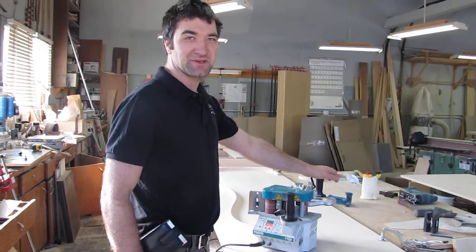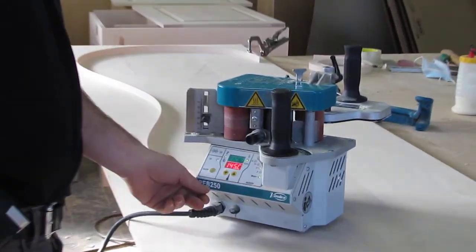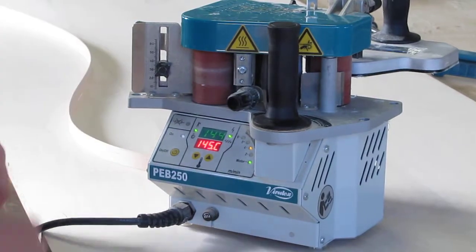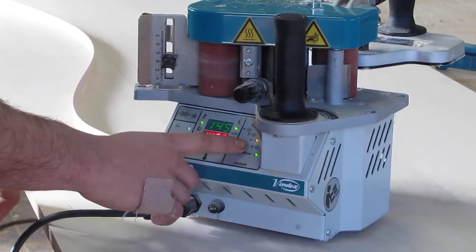Hi, this is Zach Hewitt from Hewitt Custom Millwork and today we're going to demo my PEB250 Virutex, doing a freehand fridge cable. Here's the controls — we have it up to temperature and these are the different feed rates.